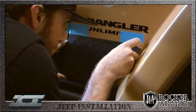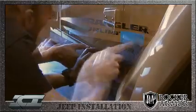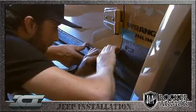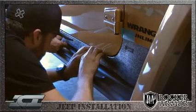Next, move towards the back of the vehicle, aligning the top of the panel to the next tape guide, and so on until the complete part is aligned from front to rear. Smooth your hand over the top portion of the panel from front to rear, making sure the Rocker Armor kit is in position and secure.